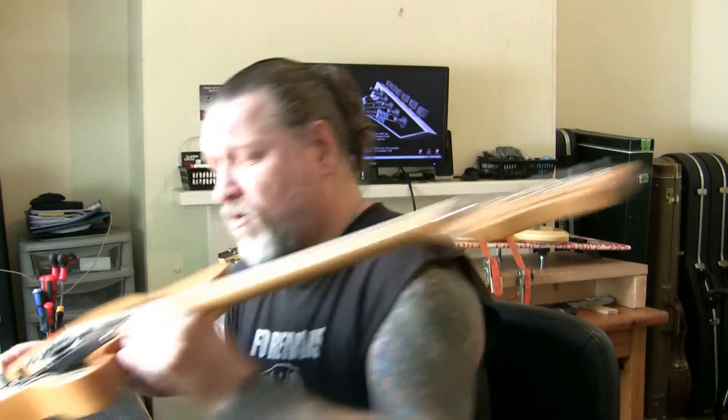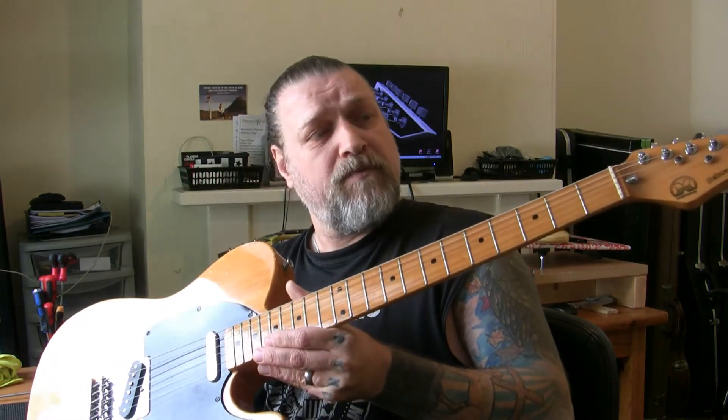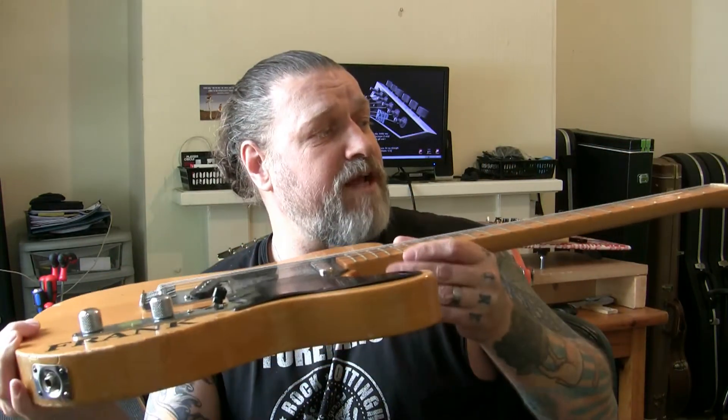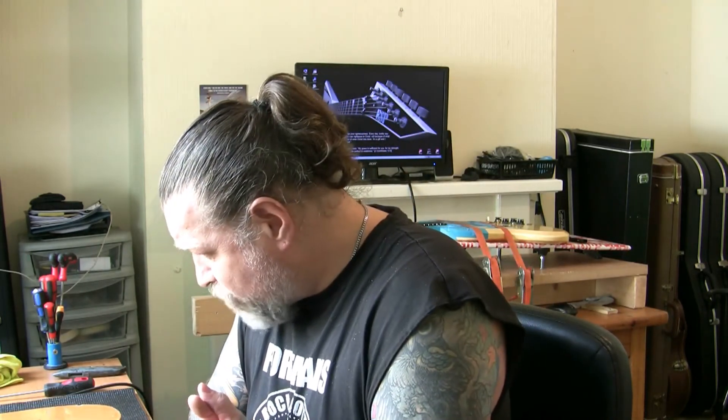It's a lacquered fingerboard, so we need to cut with a knife along the fret edges to avoid ripping the lacquer when pulling the frets. The guitar has a certain amount of mojo — dings, scratches, and knocks everywhere — but that doesn't bother me. It's all about solidity, rigidity, and how straight and level the neck is. The frets are all flat and worn, so a re-fret is well warranted. We're going to remove the nut, do a standard re-fret, taking extra care with the lacquered fingerboard.